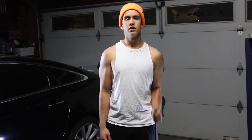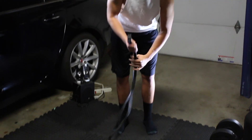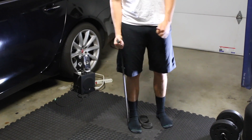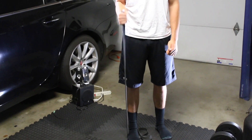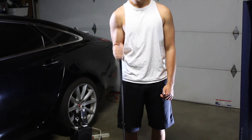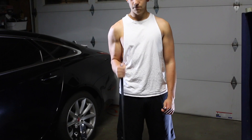Then we're going to switch sides to the next arm and do the same thing — six to eight reps, three sets each side. Really focus on that long head and contract your bicep all the way through each time.